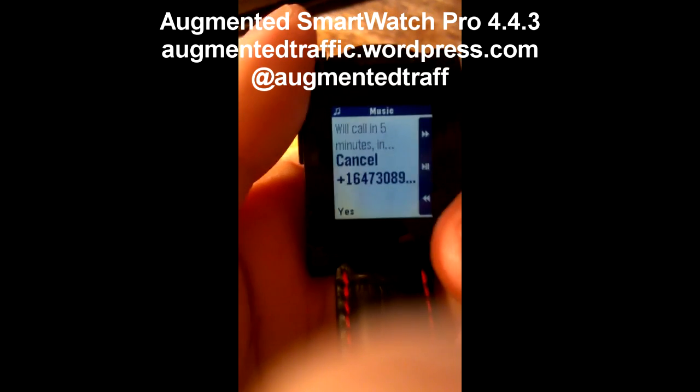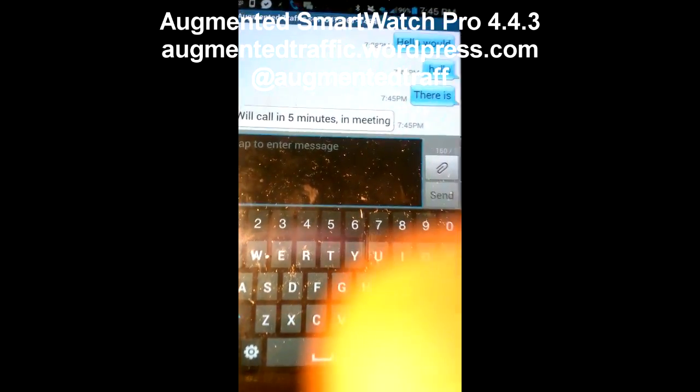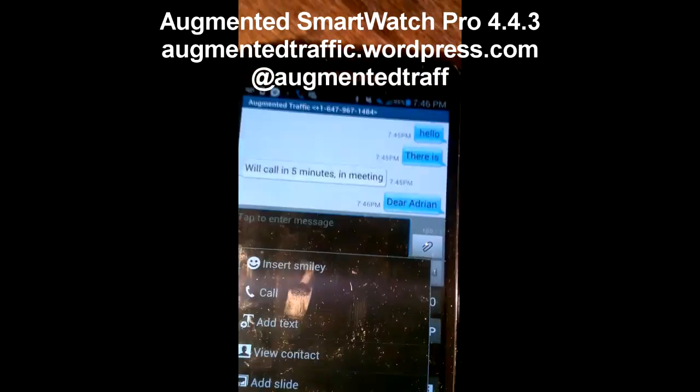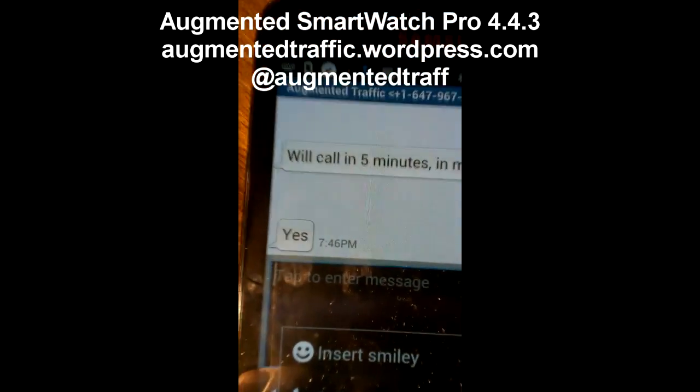Press up. It says 'We'll call in five minutes.' Press the button back there. And let's see what happens over here — there it is: 'We'll call in five minutes — in a meeting.' The SMS message. Let me press the button for yes. Yes should show up — there it is. It shows up right there on the other phone.